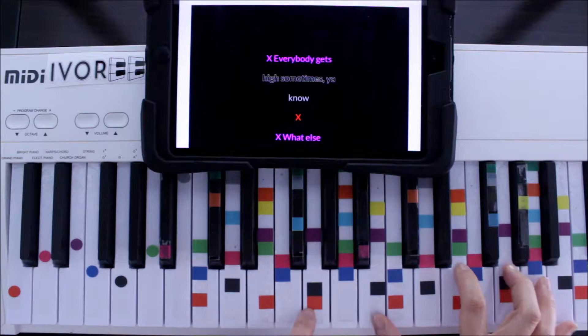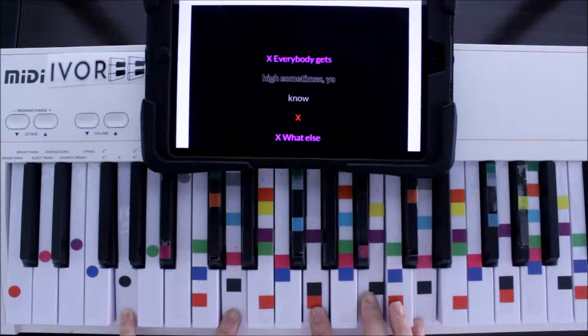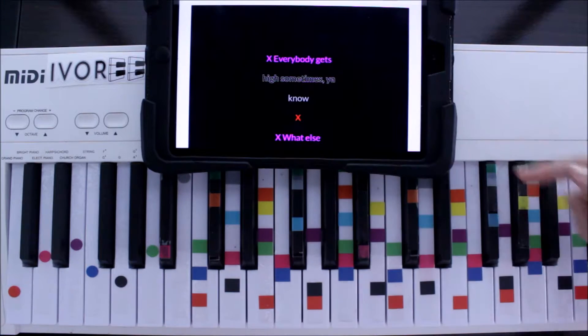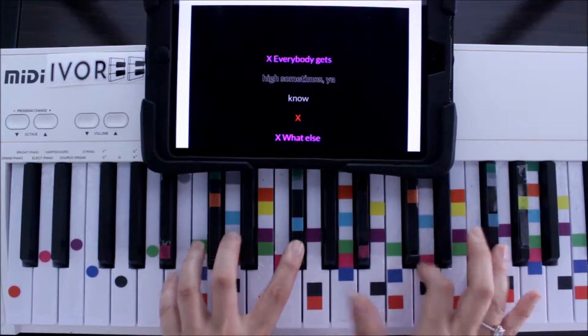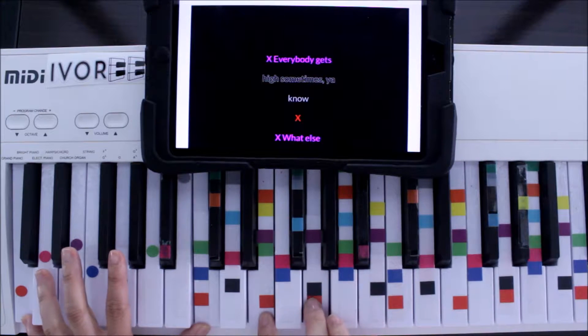Purple is right in the center here — hold down three or four of these, it doesn't matter which ones. Black is right here at the bottom — any one of these, any four. Gray is all the way at the top; you can see them marked right up along this line, any four or five of those. And then red — red's at the very, very bottom, any one of these.